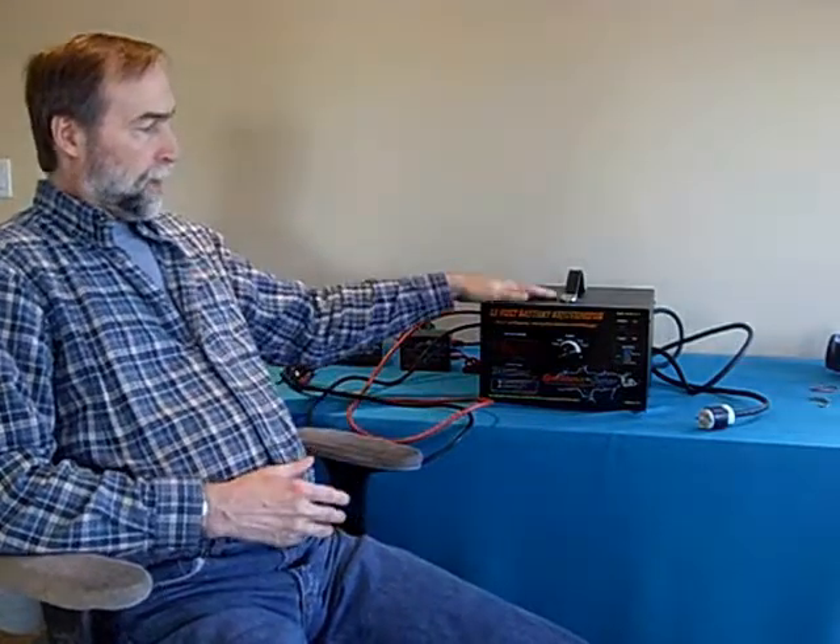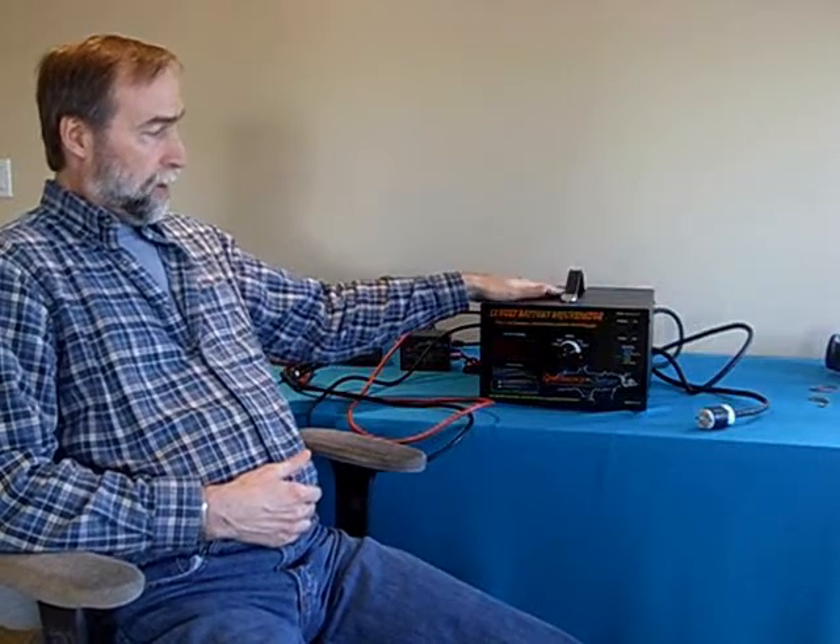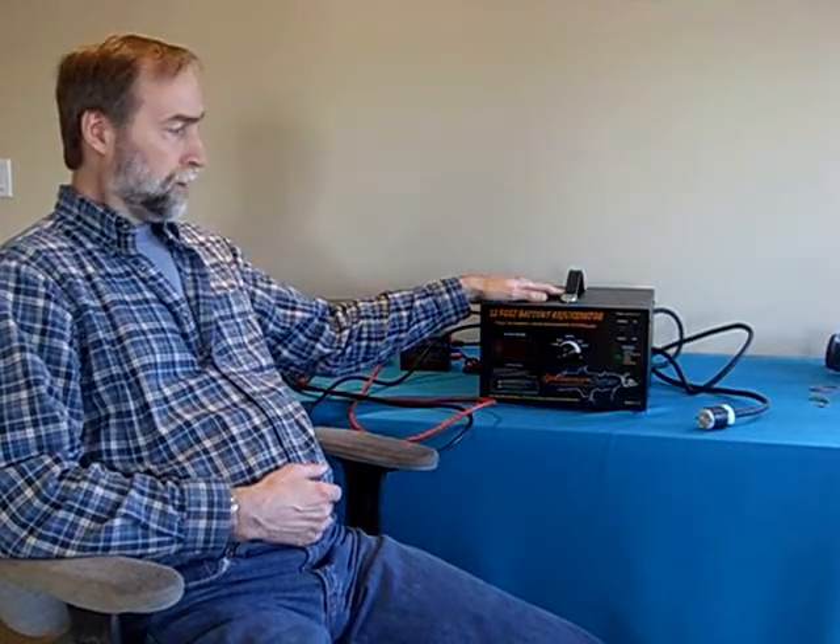Hello, I'm Peter Lindemann and I represent TeslaChargers.com. What I'd like to show you today is the 12-volt battery rejuvenator. This is our third charger in our line and this is the beginning of our really significantly large batteries and the battery chargers that have the automatic rejuvenator process built in, computer controlled.